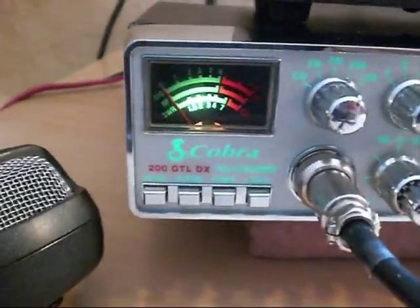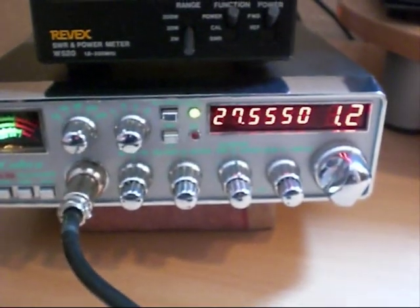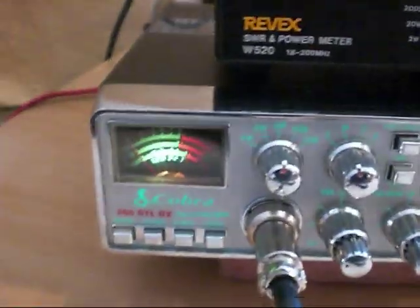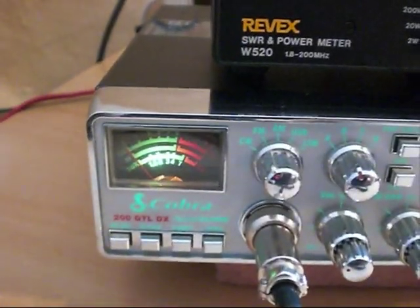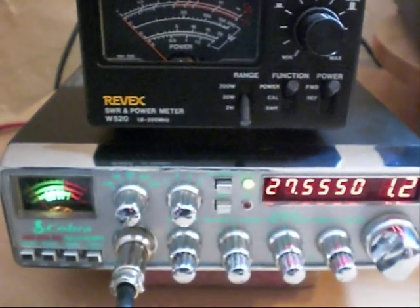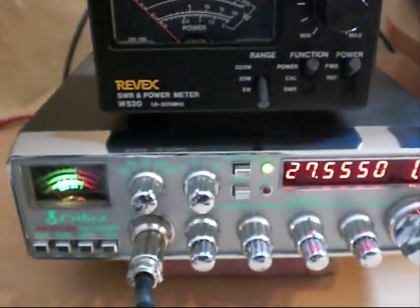Here we have a Cobra 200 GTL DX. A friend of mine bought this rather cheap, and of course there is a reason why. When we key up on this Cobra there is absolutely no output power at all. Looking at the meter on the 2 watt scale — nothing on AM, TX light is on but nothing on the meter, FM mode — nothing at all. I suspect it's going to be the RF driver MOSFET, which is a common fault — the Mitsubishi RD16HHF1. So I'm going to dismantle the 200, do a few tests, and go from there.